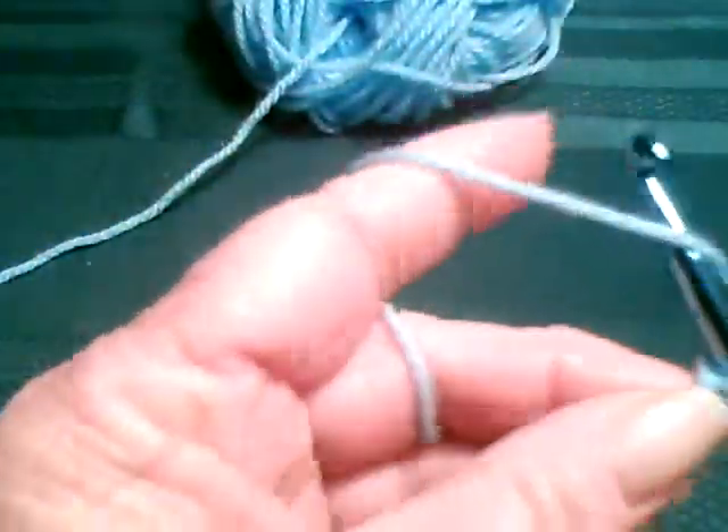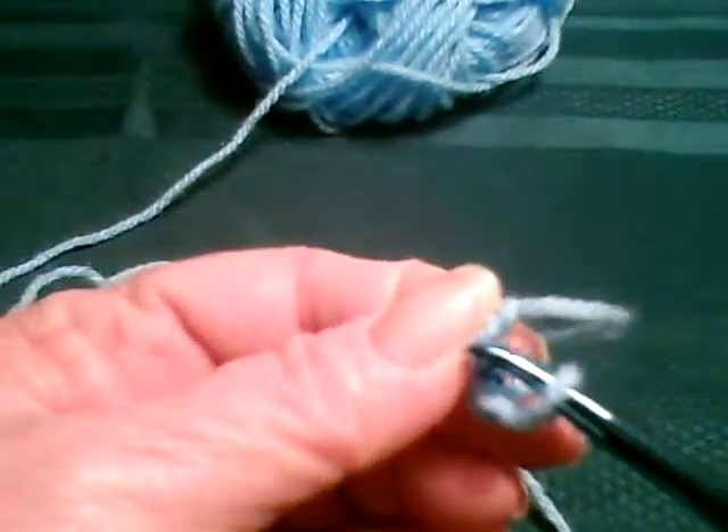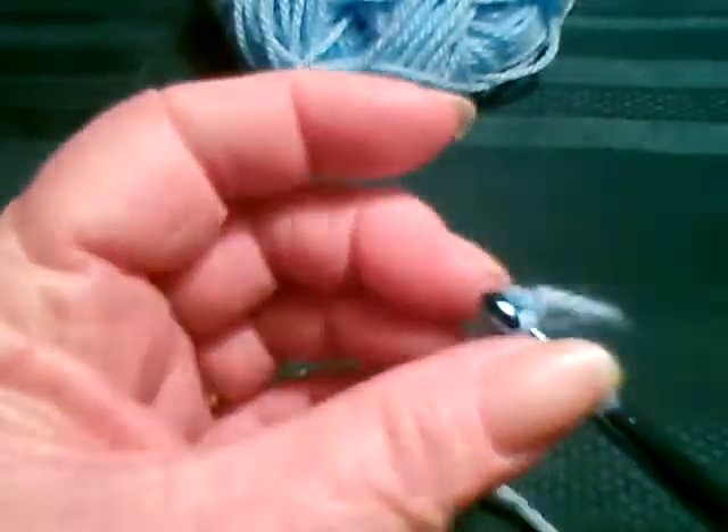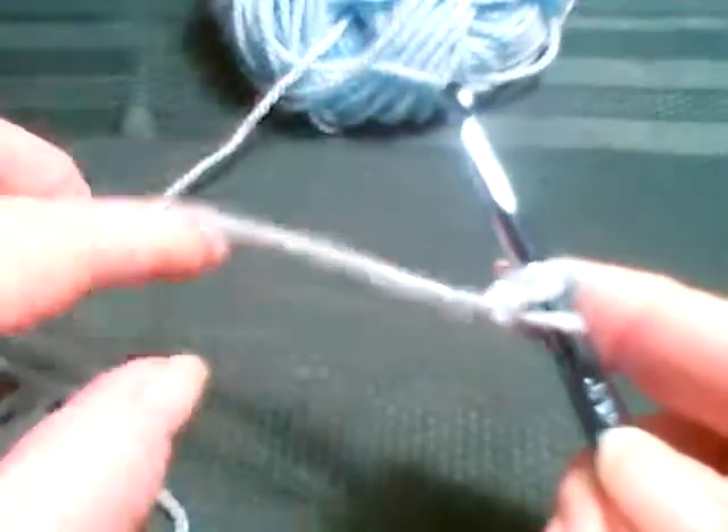First thing I do is I chain three. I'm using a J hook and some Snuggly Wiggly yarn. And you join in the third chain from the hook. And let's get going.